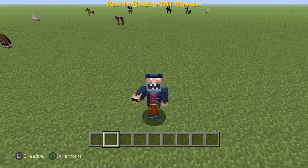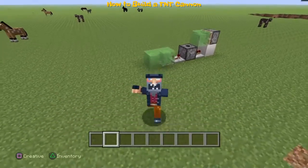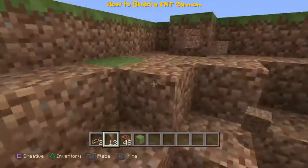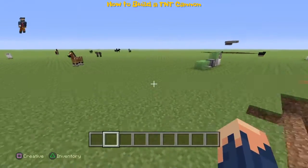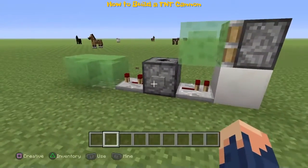Hey, what's going on guys, my name is Thank You Show Gaming and I'm going to show you how to build a TNT cannon. I tried to record this but I failed, as you can see. That's really embarrassing — I picked up some useless stuff. So yeah, this is how it works.